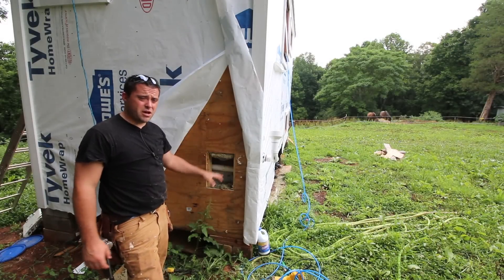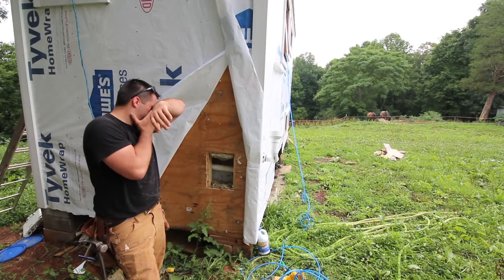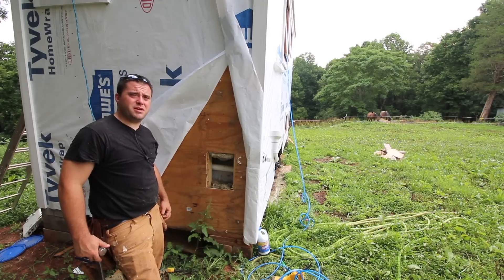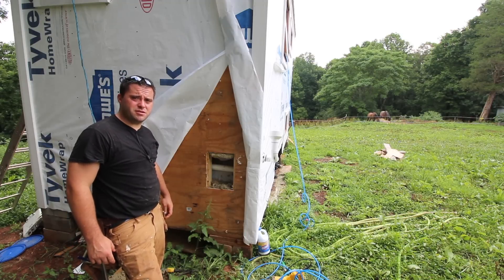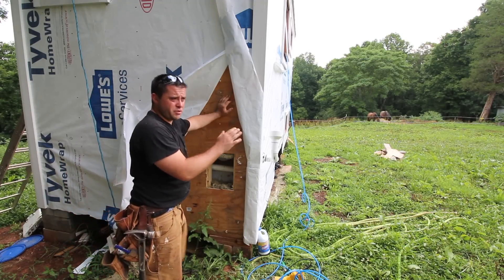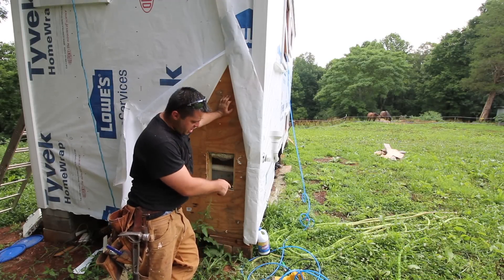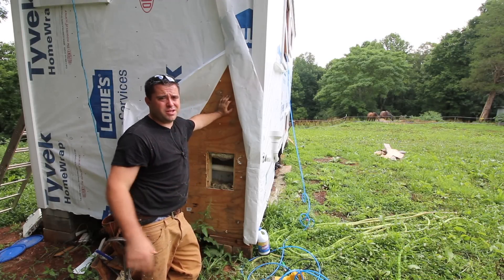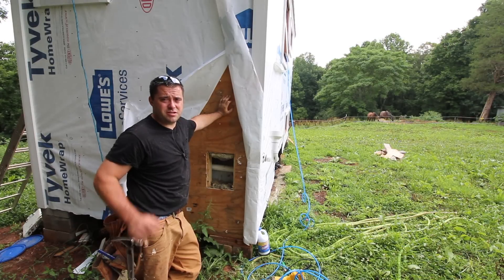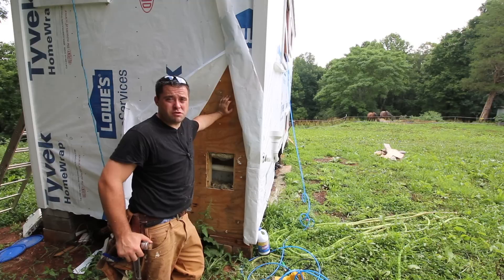I never drink that water — it's strictly for showering, washing dishes, and brushing my teeth. When I fill the tanks when they're almost all the way down, I'll do maybe seven or eight drops of bleach mixed with the two hundred gallons of water.